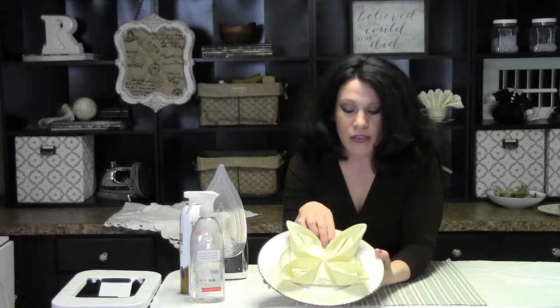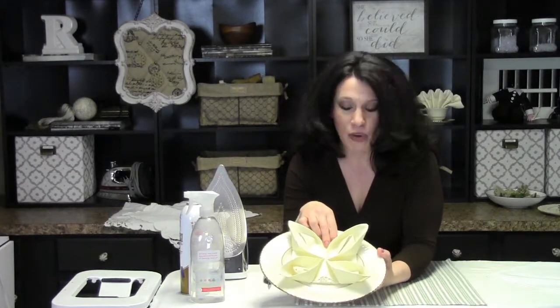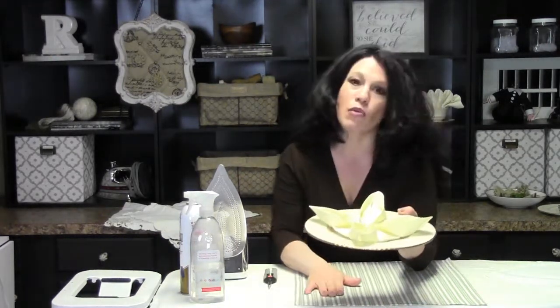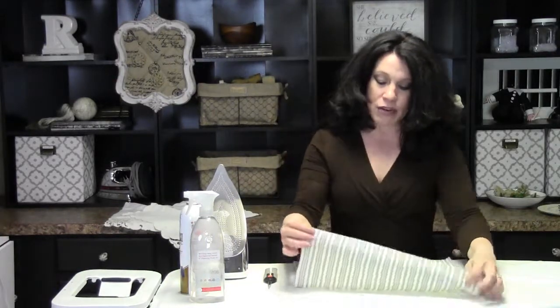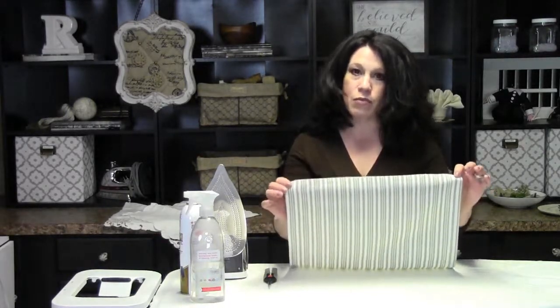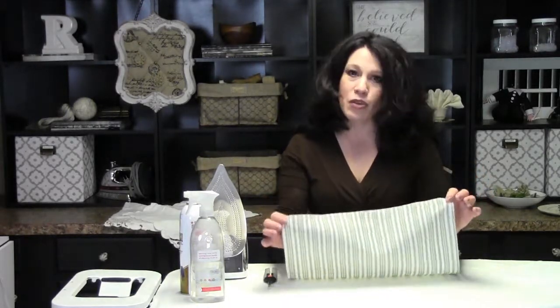Here's a gorgeous way to present a napkin to one of your guests. It's a simple fold and it looks a little different whether you use a plain napkin or a patterned napkin. I have a patterned striped napkin here, which is especially nice to view because you can see the direction the fabric is being folded.